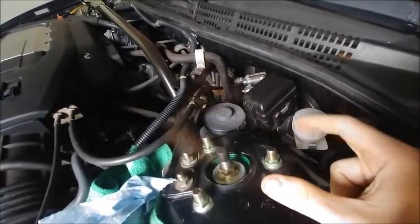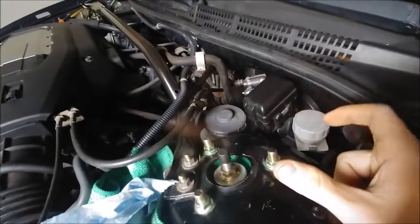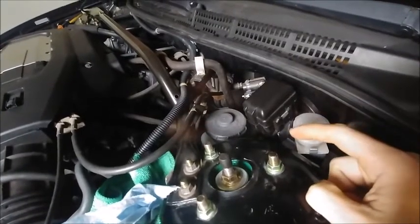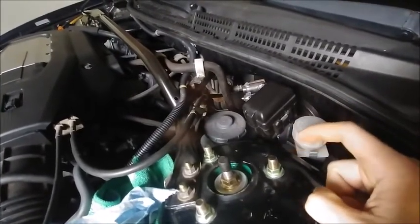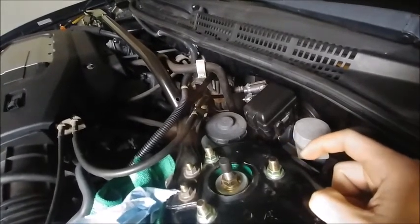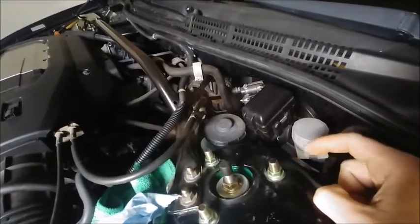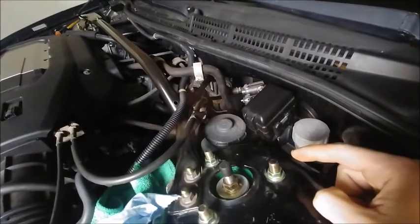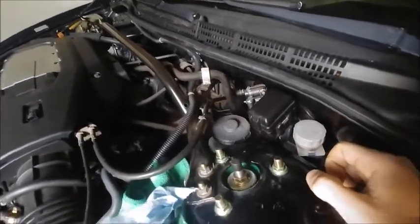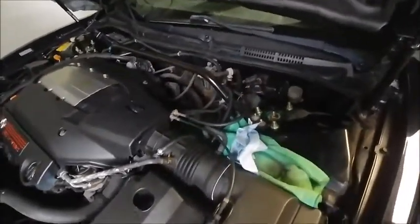With the new hood, I decided to go with a factory OEM trim surrounding the front grille area. It had pitted to the point where it looked different from the newly painted hood, so I got a new one — only about $75 to $80, and it looks fantastic. I also got a new Acura emblem for the front, which looks great.